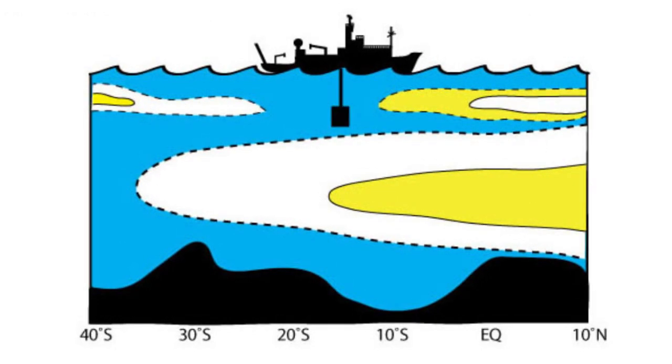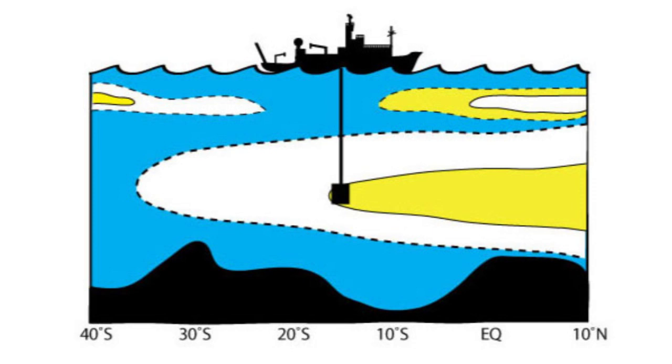First, the rosette travels through northward flowing Antarctic Intermediate Water. Then the rosette drops through southward flowing North Atlantic Deep Water. And finally, northward flowing Antarctic Bottom Water.